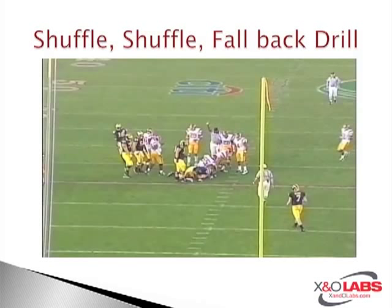All X and O Labs members will get full access to the video at www.xandolabs.com. We have various clips including the USC tackle drills — specifically the open field tackle drill — their zone coverage drill out of their cover four and cover two coverage concepts, their block destruction drills done on a daily basis, and their key drill that works specific fundamental reads and trains the eyes of their linebackers — all on the insider site at www.xandolabs.com.